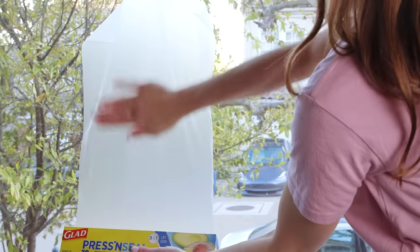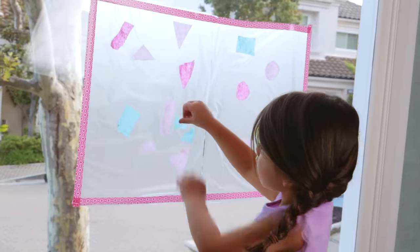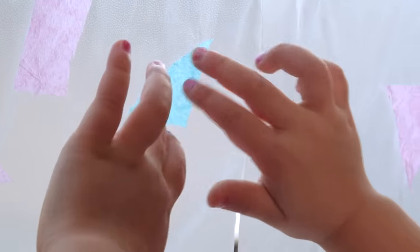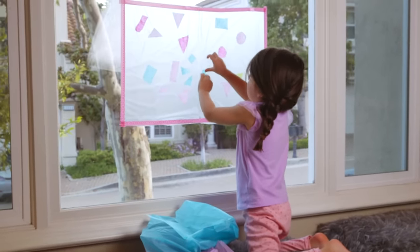Try placing present seal on a window, sticky side up. Cut up old tissue paper and press the colorful shapes onto the canvas. Wow — they will stick by themselves and quietly mesmerize your kids.